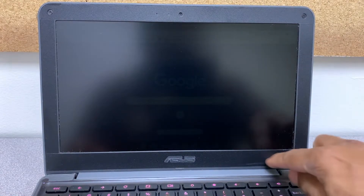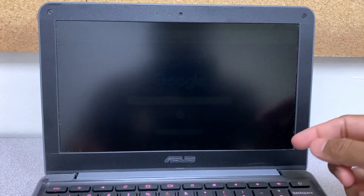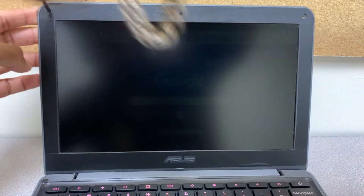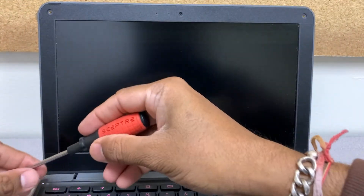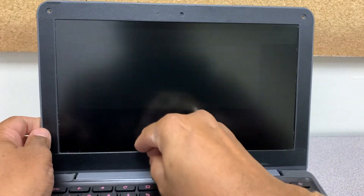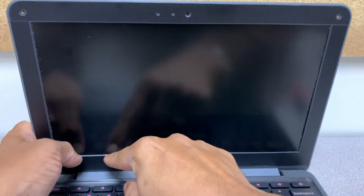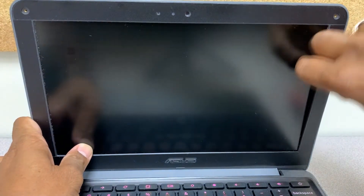The first thing we need to do is remove the front frame of this LCD. Some of them, as you can see, have two screws we have to remove first. Let's go ahead and do that. Now just grab one side of the frame and try to remove it gently. On this side I have this frame — just pull it out.